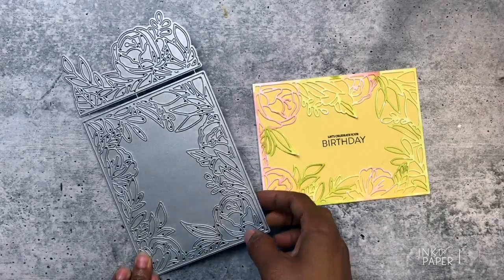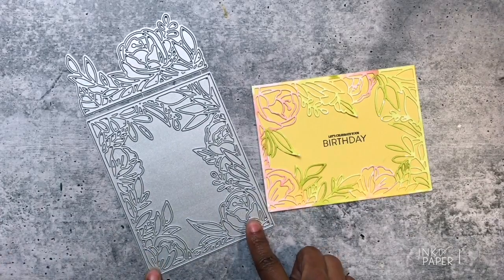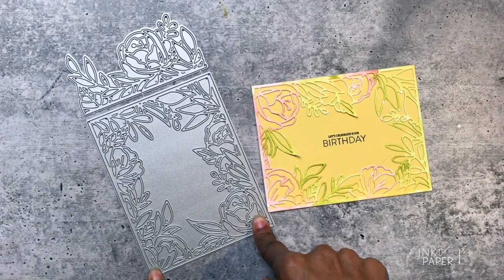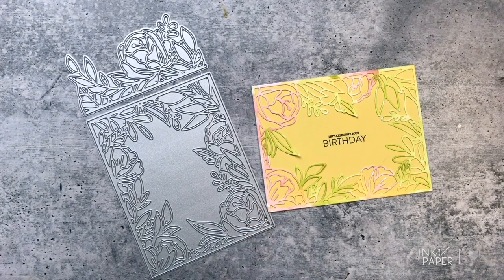The new On the Border Floral Bliss die will be available on July 15th at 10 p.m. Eastern Time at InktoPaper.com for $34. You guys have a great day, thanks for watching, bye!